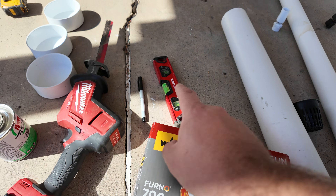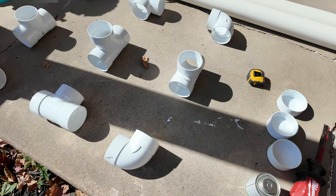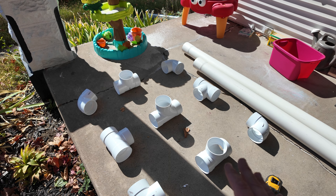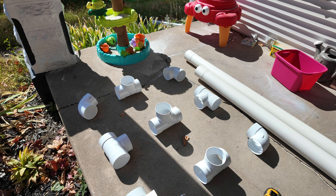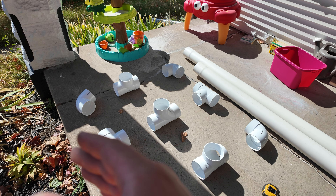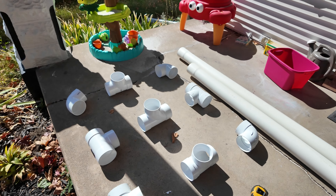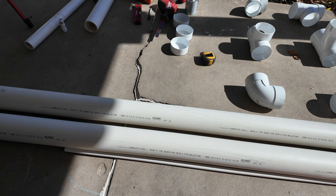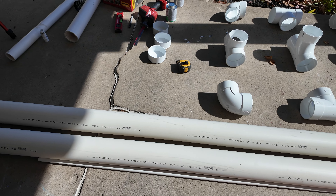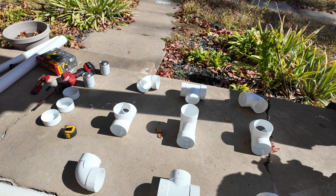Then we're going to need a heat gun, level, some kind of marker, sawzall. We've got three caps, four 90s, four regular tees, and one sand tee. They all should just be regular tees — five regular tees total. Then we've got two 10-foot lengths of four-inch sewer and drain pipe, ASTM 2729. You can pick it up at most hardware stores. It's used for French drains, that kind of thing. We also could use SDR 35.